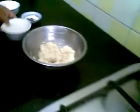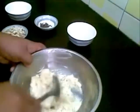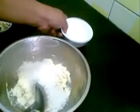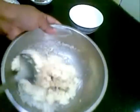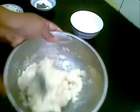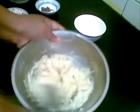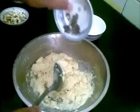First, you have to add sugar and combine both together. I also add cardamom powder.